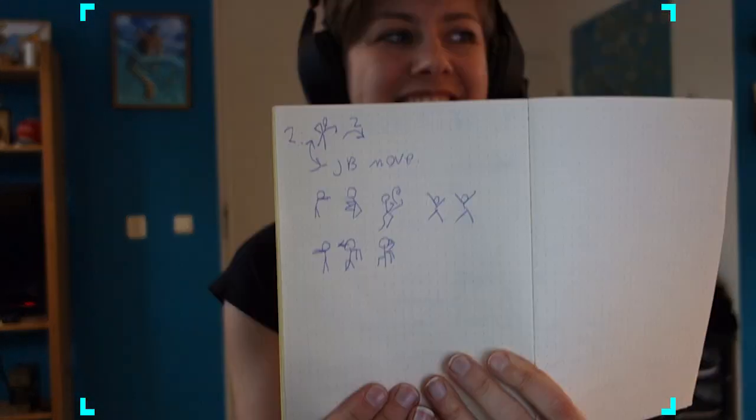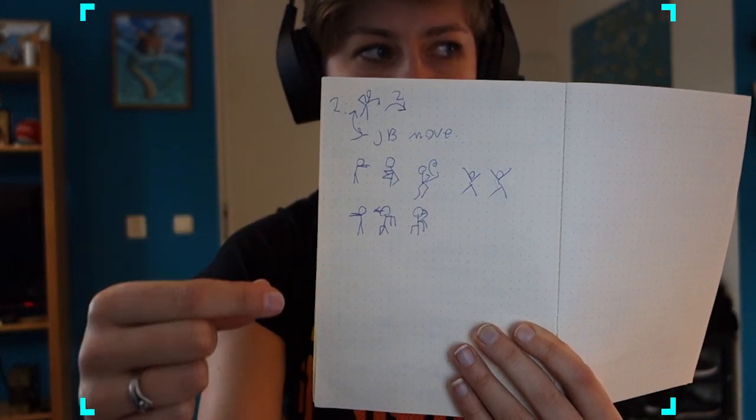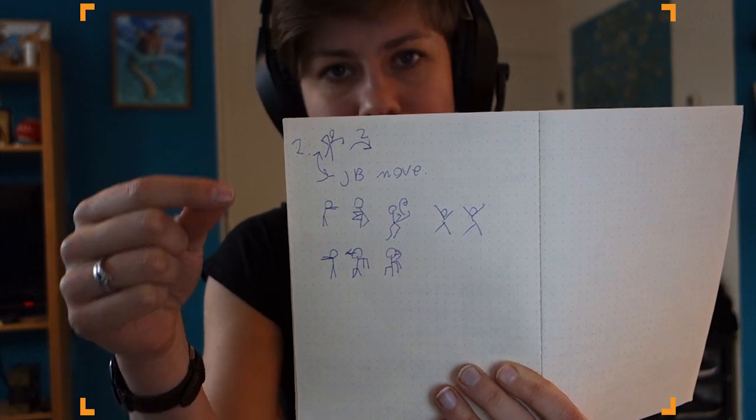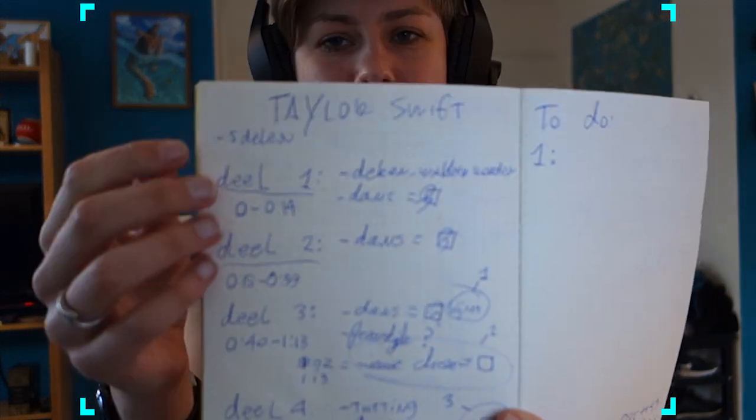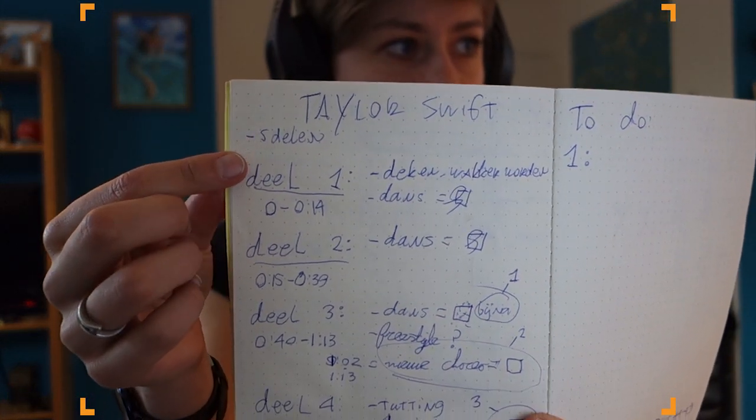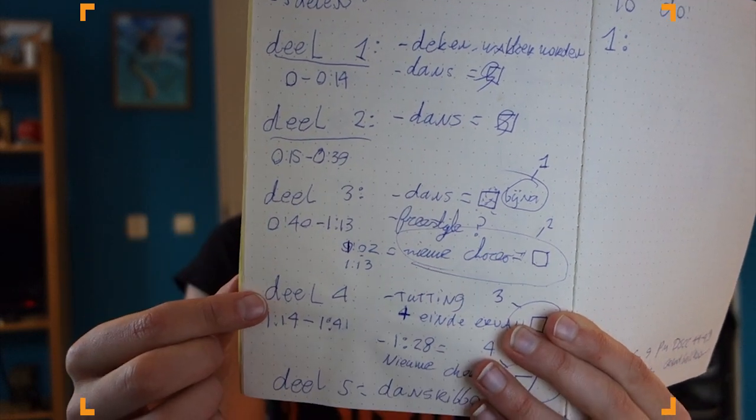Planning. When I make a dance, I like to plan what I'm going to do. For example, when I had to do a dance, I just doodled down what I think I want to do — around this bit, or that bit. I have a good example here: this is Taylor Swift, which I did at MFF. I divided it into five parts.